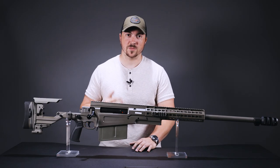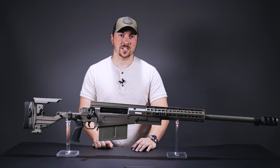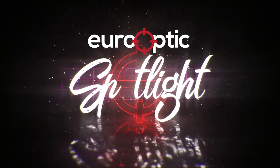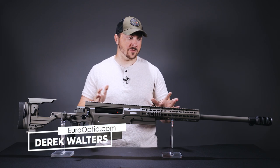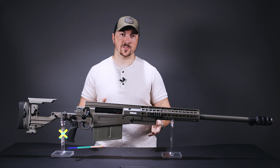Hello and welcome to Spotlight. My name is Derek and this is the Accuracy International AX50 ELR. Now when you are looking at a rifle of this stature — a big bore precision rifle — you generally have to make a choice.